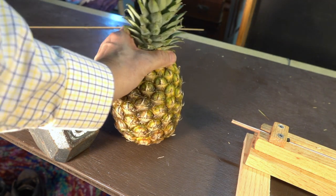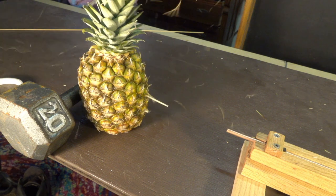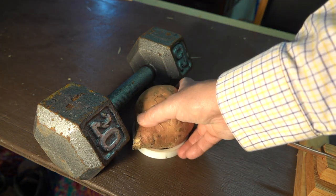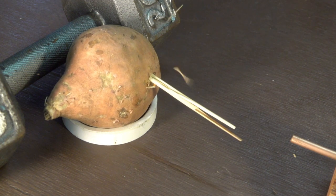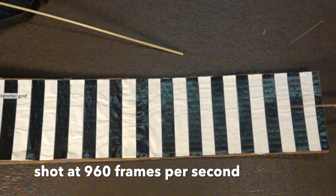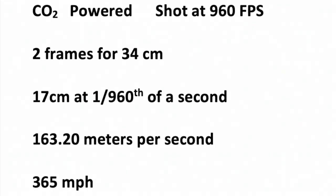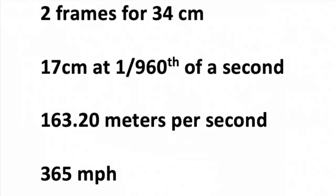I know the farmer wasn't growing pineapples, but let's see how a pineapple holds up. Now let's try a sweet potato — this feels to be the hardest of anything tested so far. With this setup we can even penetrate the hard skin of this sweet potato. Due to the much higher speed I now have to shoot at 960 frames per second. The measured speed works out to about 163 meters per second, or 365 miles an hour — that is faster than the winds of an F5 tornado.